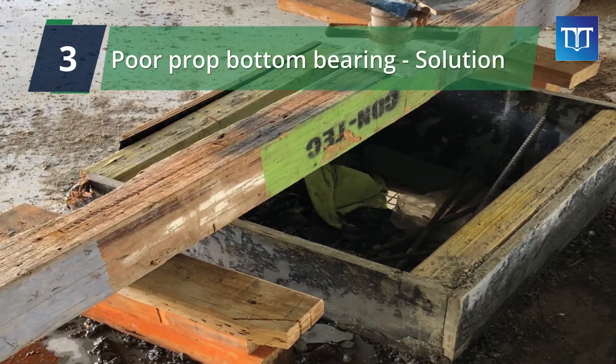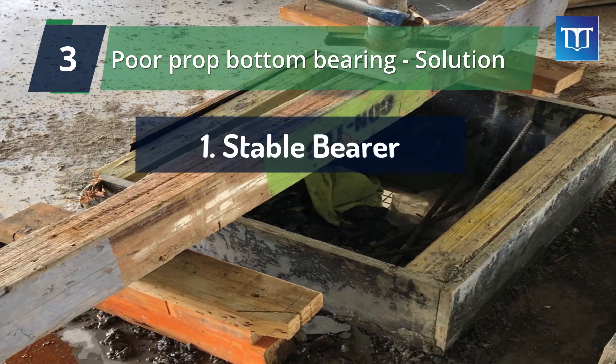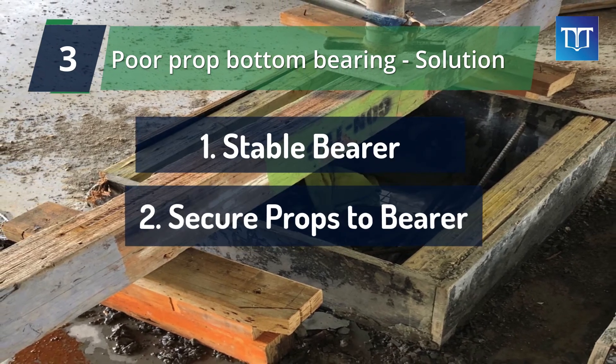So, in summary, to provide proper bearing: bearers themselves must be stable, and props need to be secured to bearers by means of nailing.